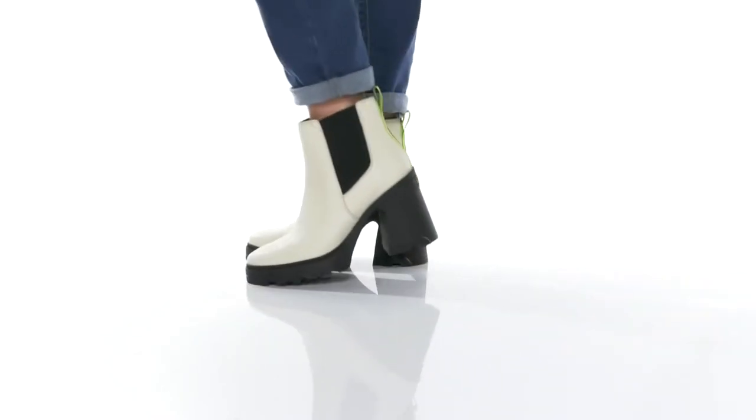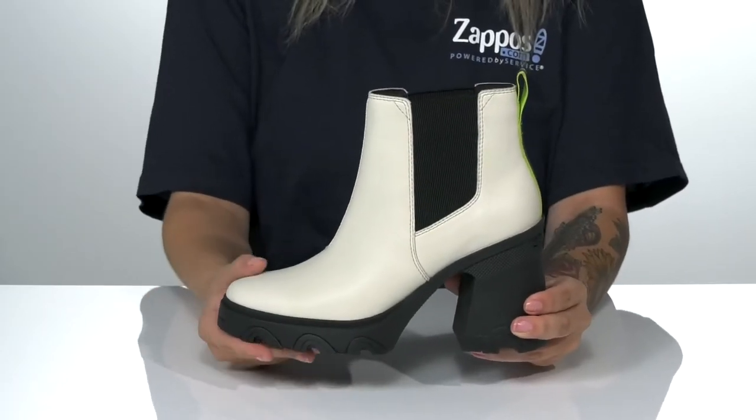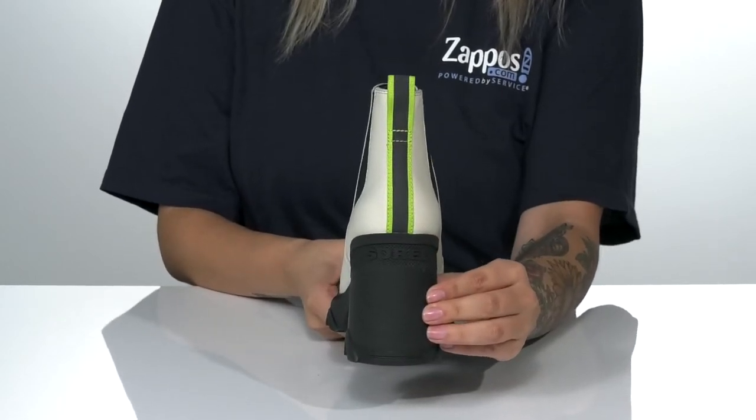Lift up your look with these boots by Sorelle. This slip-on style has a platform midsole with a heel at the back that's going to boost you up around four inches in height.